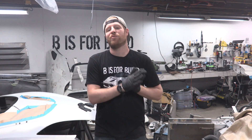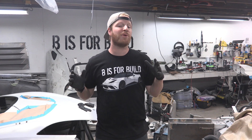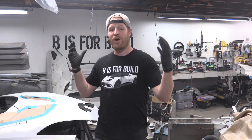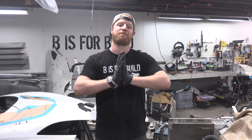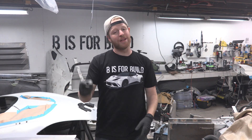If you like B is for Build and what we're doing here, head over to BS4Build.com, scroll down to the shop. There are things like t-shirts, hats, and key tags — all the proceeds go directly towards supporting this build. Thank you to everyone who has already supported. If you want to be more connected, head over to Facebook.com/BS4Build and BS4Build on Instagram. I think that's about it guys — thank you so much for watching. Please remember to hit the like button and as always, subscribe. Peace.